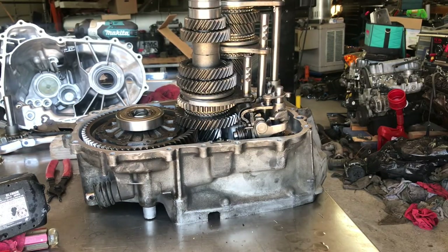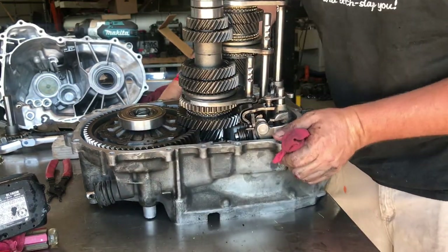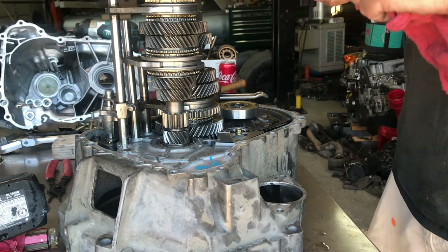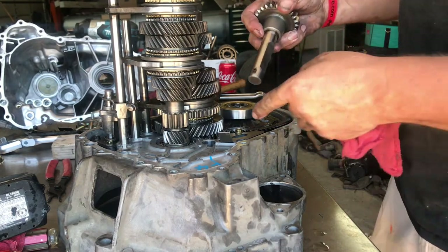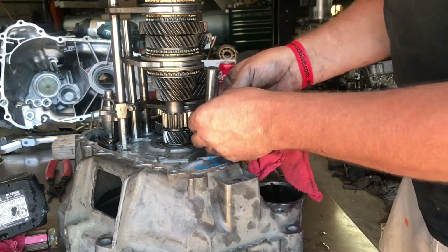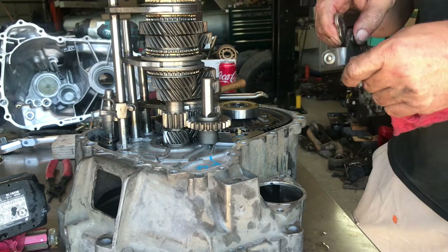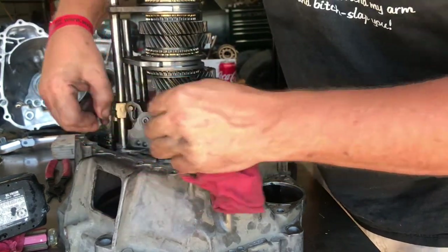All right, now we've got the shift mechanism installed. We'll spin it around and get the reverse idler and its mechanism put in — it's real easy. Make sure when you do this that that pin is always down — there's a spot for it — and make sure the fat part of the gear is always down. Usually you can just slide it in, work that pin in just like that. Grab the reverse mechanism, put it down in there, make sure that it goes around.